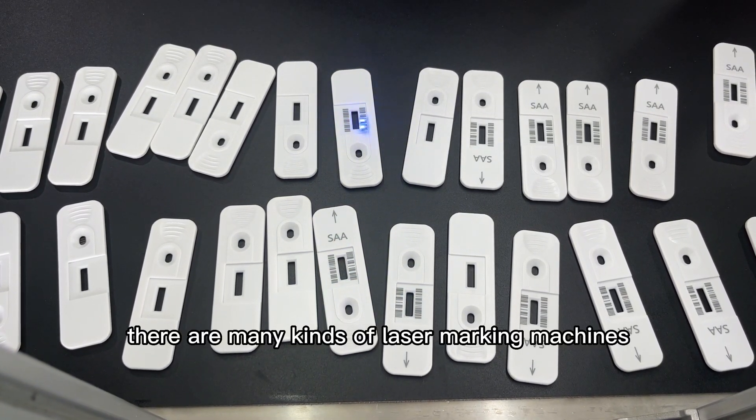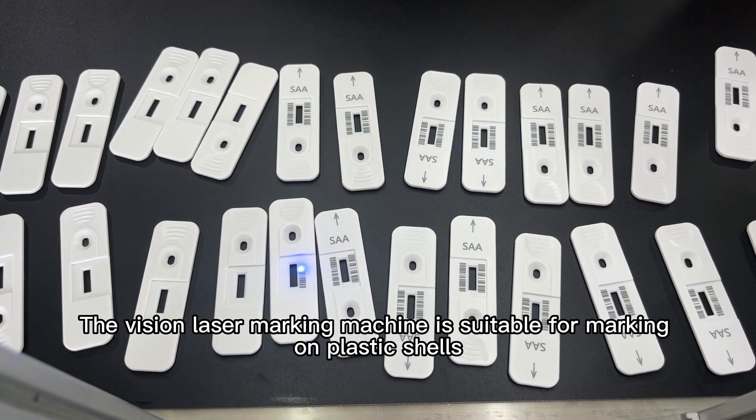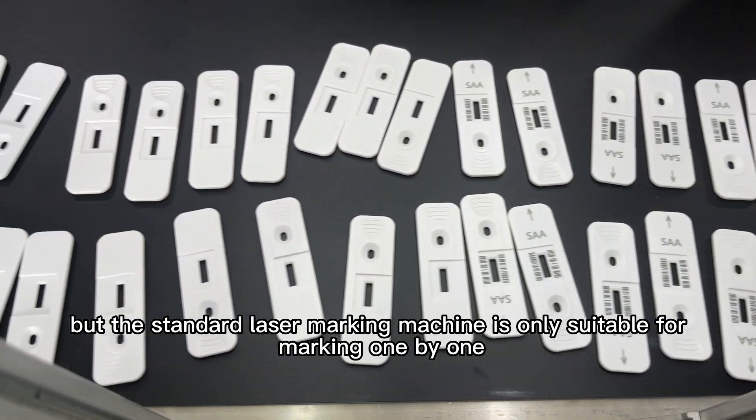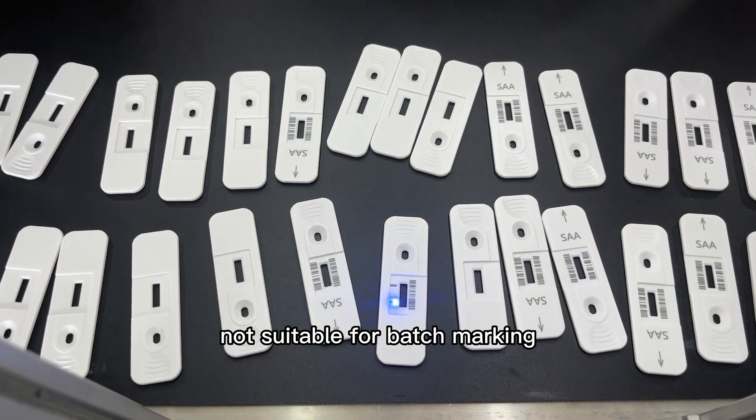Of course, there are many kinds of laser marking machines. The Vision laser marking machine is suitable for marking on plastic shells, but the standard laser marking machine is only suitable for marking one by one, not suitable for batch marking.